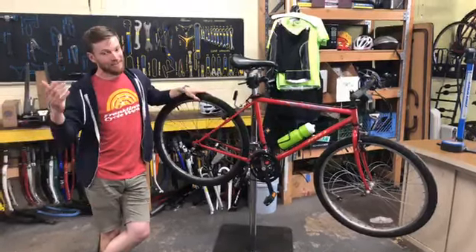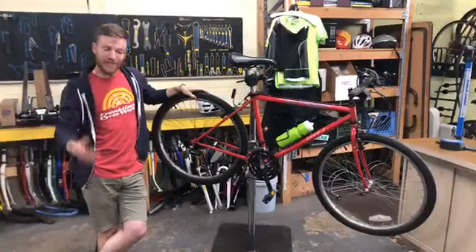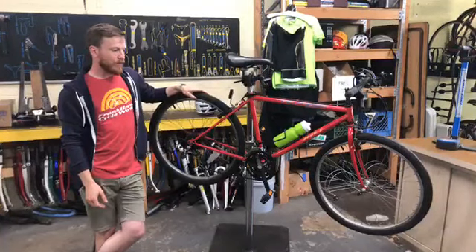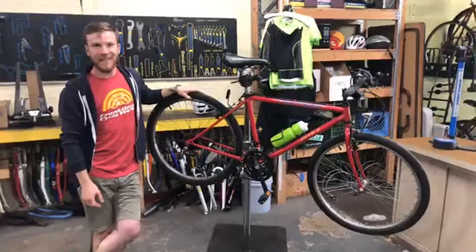Until next time, feel free to stop into Franklin and CycleWorks at your convenience — we're open Tuesdays, Thursdays, and Saturdays. We'd be happy to help you with any of your bike needs or help you find a new bike. See you next time.